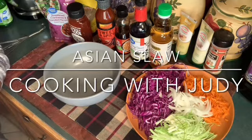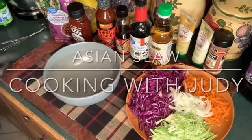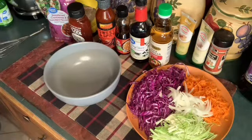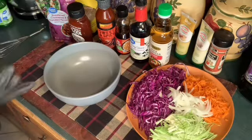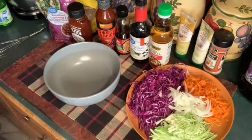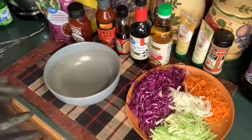Hey, hey, hey. This is Judy. Welcome to my place. Today, I'm going to create an Asian salad coleslaw.